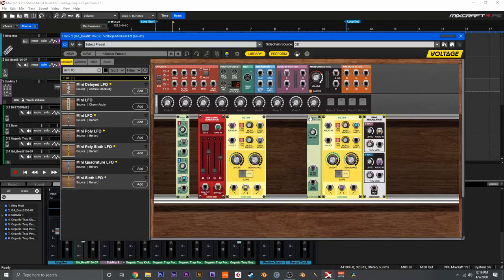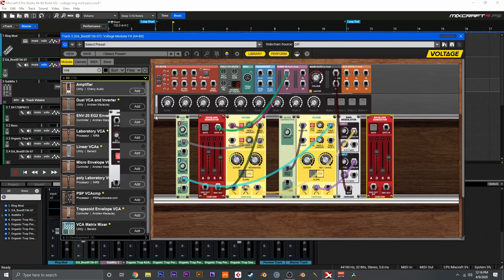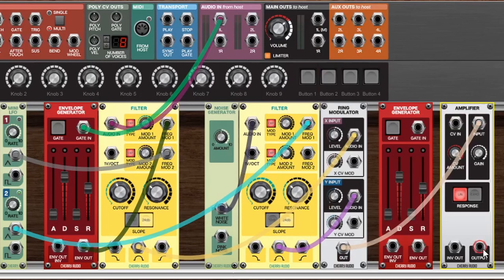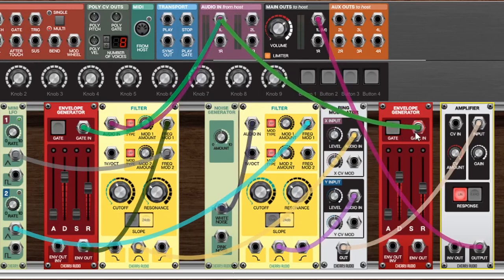Now to tighten this entire thing up we'll introduce another envelope generator as well as a VCA, and that will give us kind of a gating effect to make this percussion loop tighter. Let's grab these modules and move them over out of the way. We'll hold alt and click the envelope generator, then search for VCA and bring in an amplifier. To wire this up we'll remove the output of the ring modulator and bring it into the input of the amplifier, and bring the output of the amplifier to the main outs. Next we'll go up here to the audio in and grab another output from the left and bring that into our gate input, then wire up the envelope out to the CV in of the amplifier. What we've done here is create a final volume control — we'll utilize the envelope generator to tighten this up by adjusting the decay and release times.